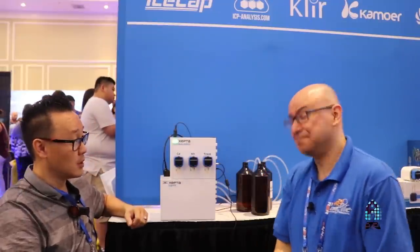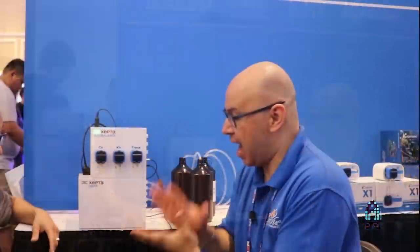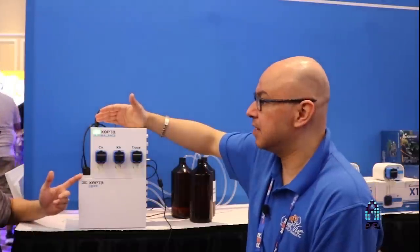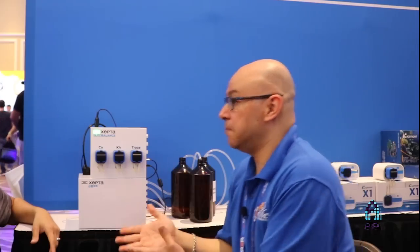How much does a probe cost? We're hoping it's around $20. So about $20 per year — there's no other machine out there right now that does this, and when you factor in the convenience, that's excellent value. It also has an app, Wi-Fi connectivity, and built-in dosing so you can automate everything.